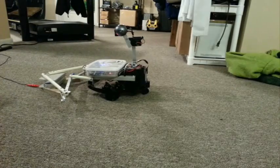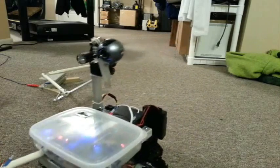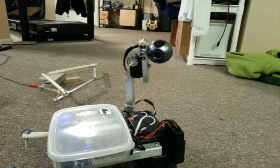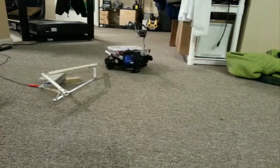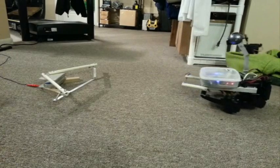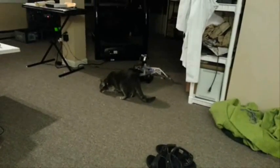All right, so here she is in action. Not to mention, it makes a great kitty toy. Hello, sonny.